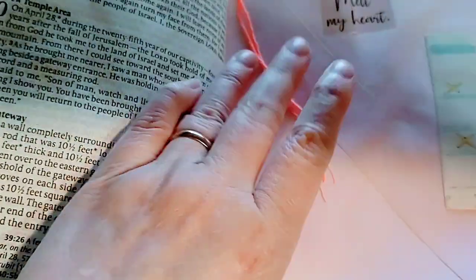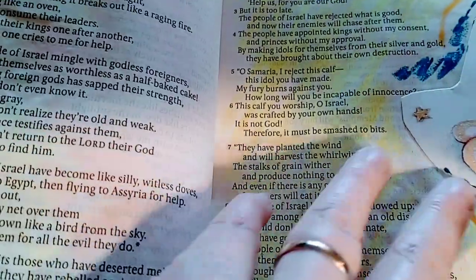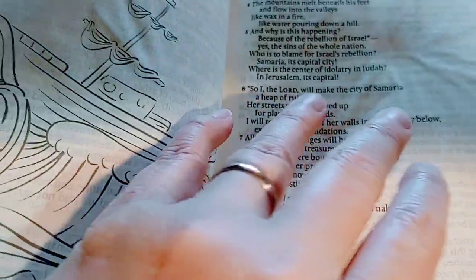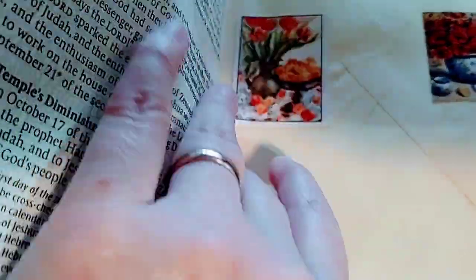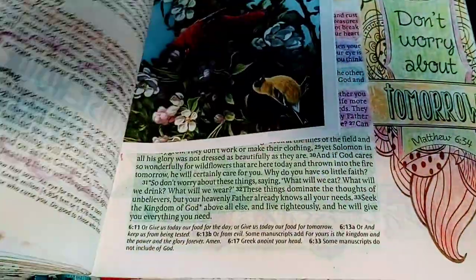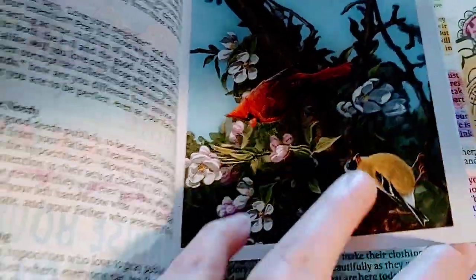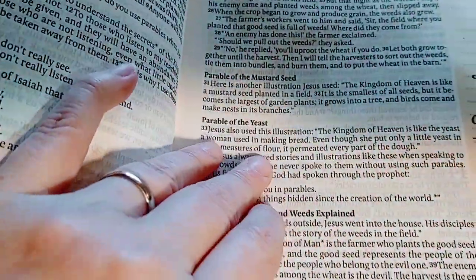I like to embroider too, so there's a little embroidery bookmark in here. Looks like I could get some more painting done. There's an envelope, a Christmas card thing, birds — you can see I still have a lot to do in here.